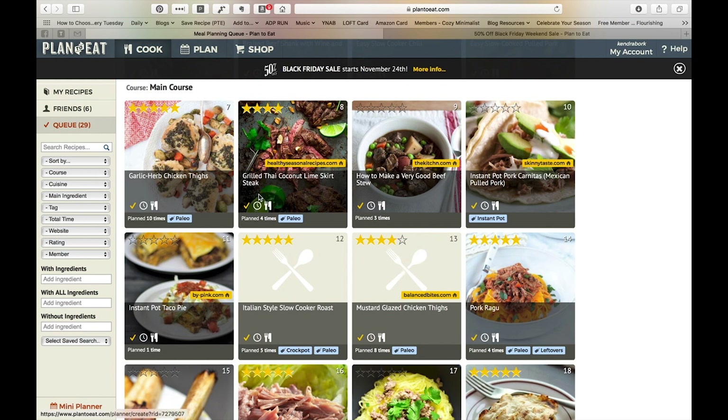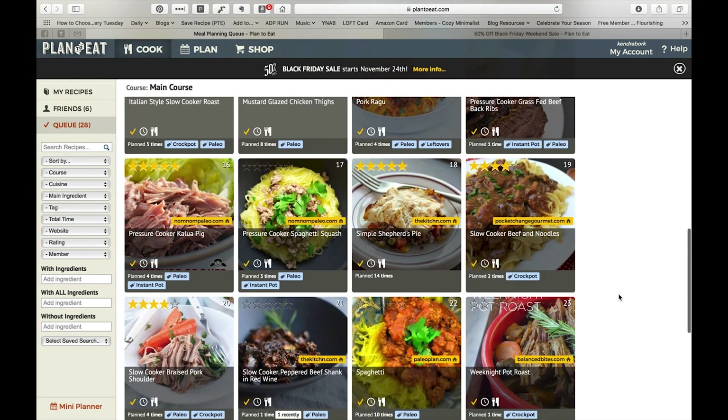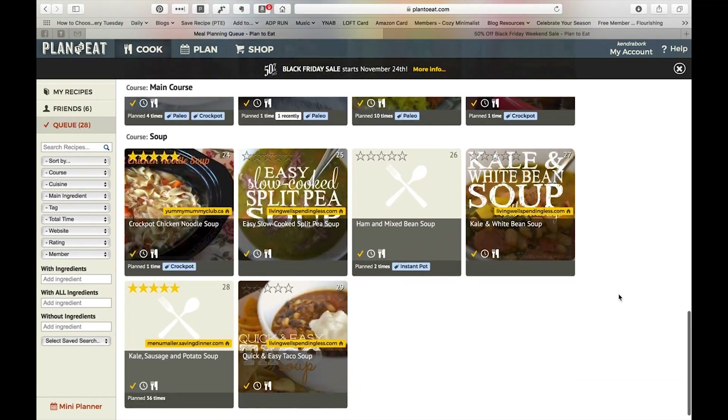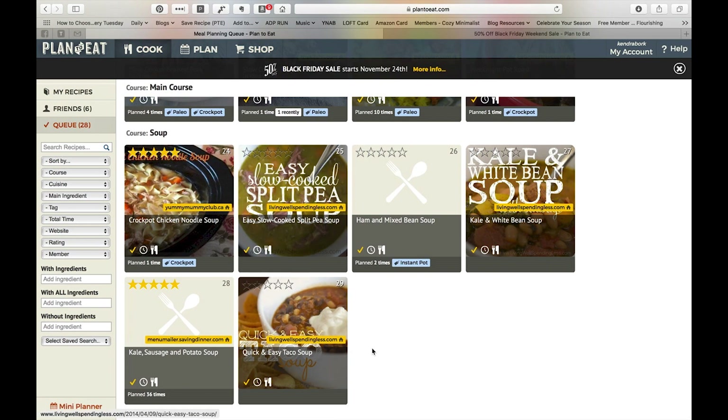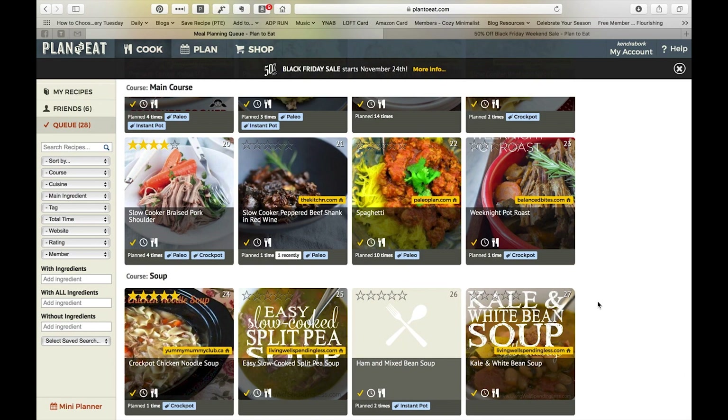Here's a recipe I actually haven't taken off yet — it's grilled Thai coconut lime skirt steak. We live in California, but I'm generally not going to think about grilling over the fall and winter months because it gets dark so early. So I can actually remove that from the queue just by clicking on the checkmark and it disappears. That's how easy it is to add to or remove from the queue. You can actually do it inside the recipe as well — on the upper right side there's an 'add to queue' option.